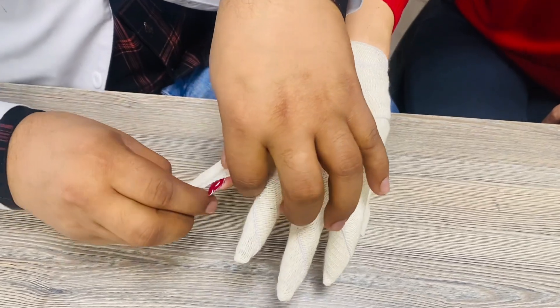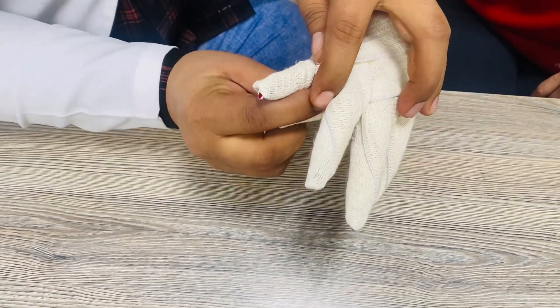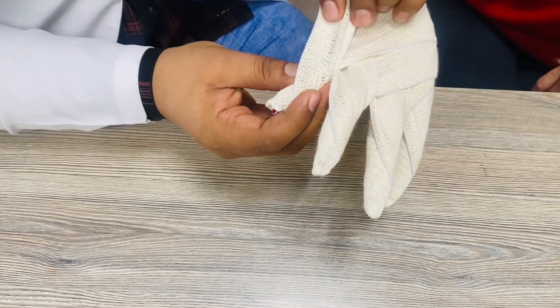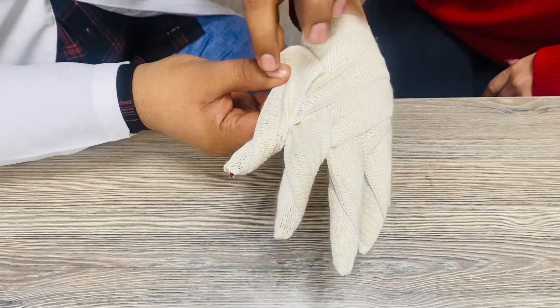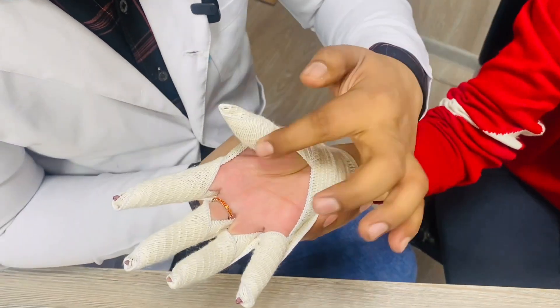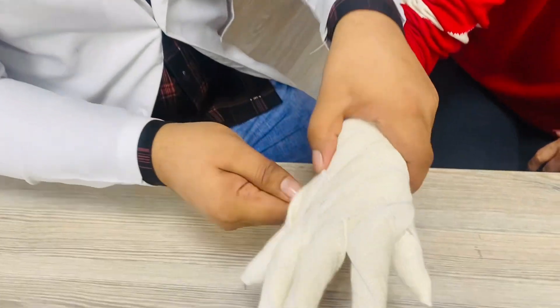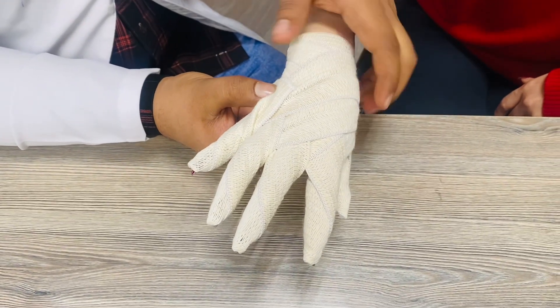Again the same thing — in the first circulation cover the upper portion and in the second circulation cover the down portion, and again come toward that side and make two circulations here. In the night globe bandage, you can see that the palm should be opened on this side. Remember, in the end make two circulations here.